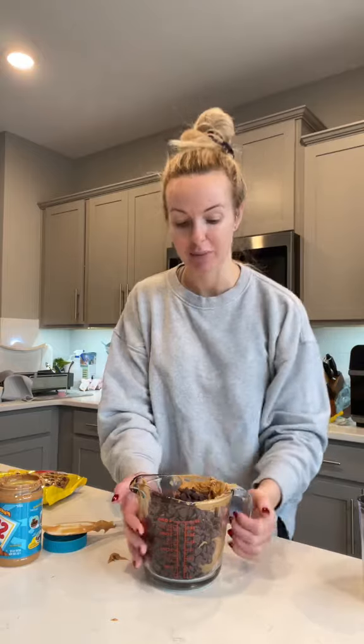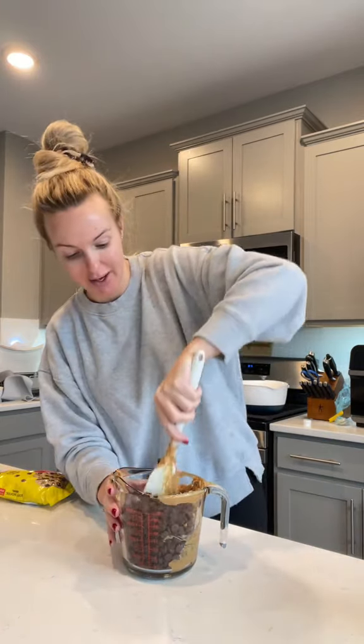Start off with a jar of peanut butter and half a bag of chocolate chips. We're gonna put this mixture into the microwave until it's all nice and melty. Put it in there for 30 seconds, give it a good mix to see how melty it is, and stick it back in there for another 30 seconds.